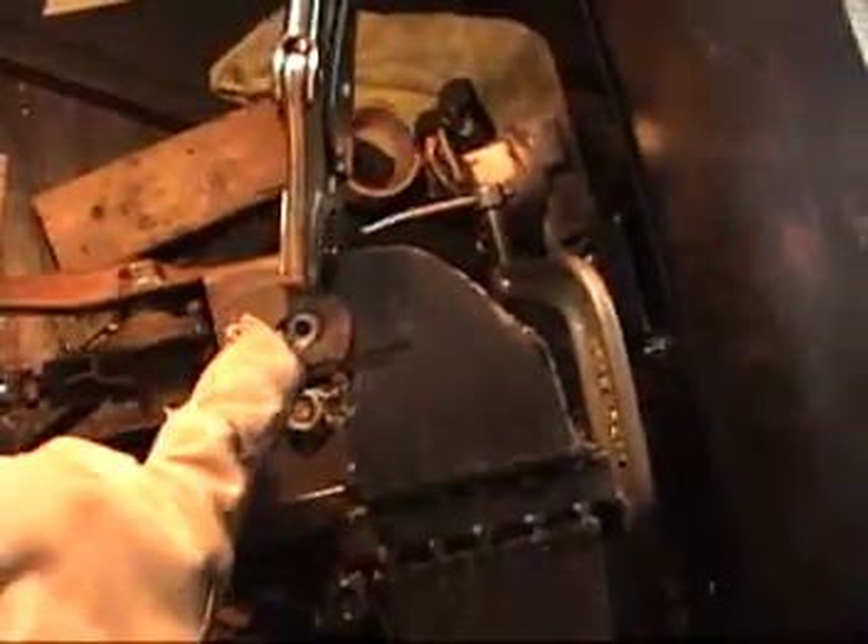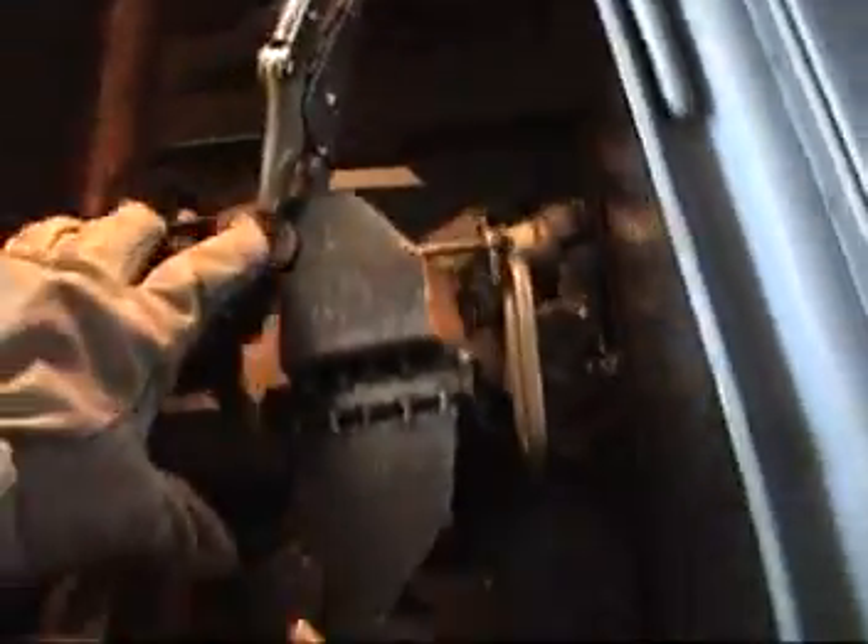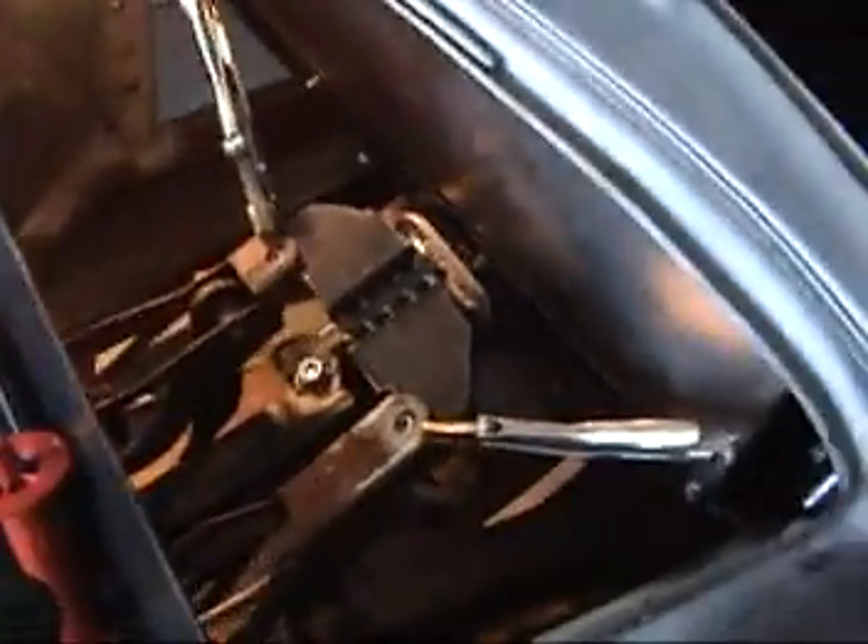I set this bracket back in place, got it all lined up again, and went ahead and started my holes here. I'm going to take this out, drill these holes, clean this whole thing up and make it look pretty, then put it back in there and weld it down at the bottom.